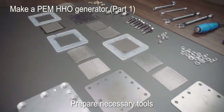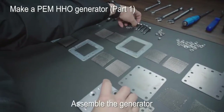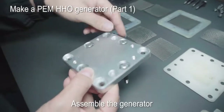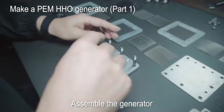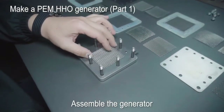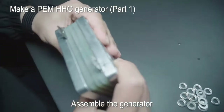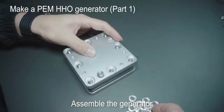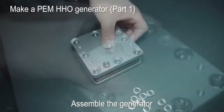Prepare the necessary tools. Assemble the generator and tighten the screws.